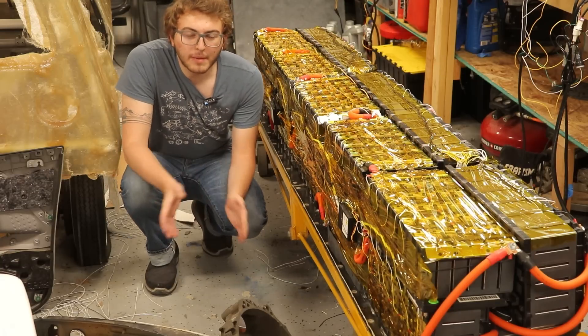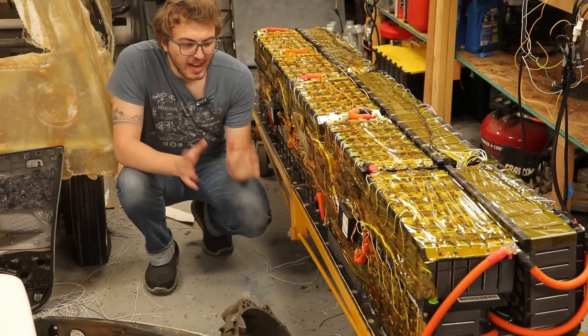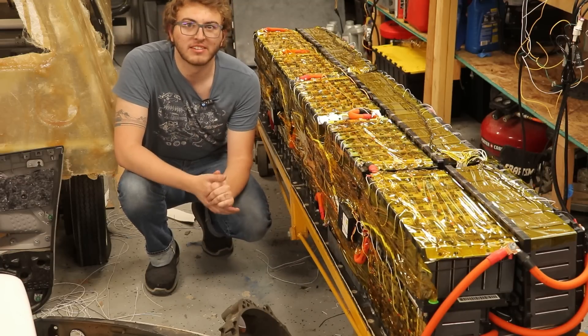Ladies, gentlemen, and of course everybody in between, welcome back to the Electric Garage. I'm your host, as always, Declan Cav, and this is part two of converting my Electric to Lithium Iron Phosphate.